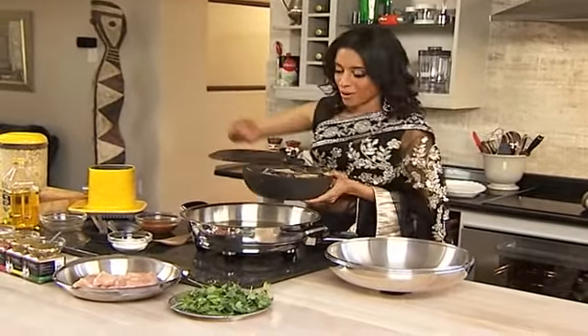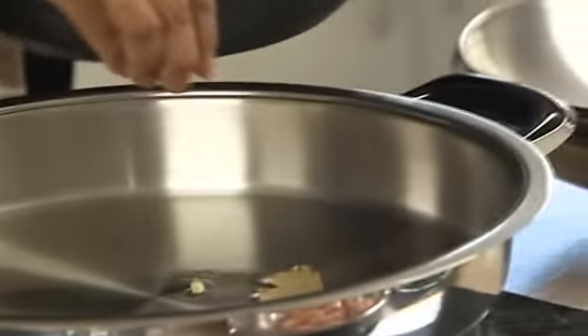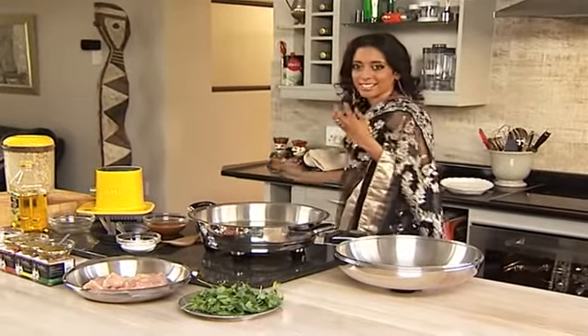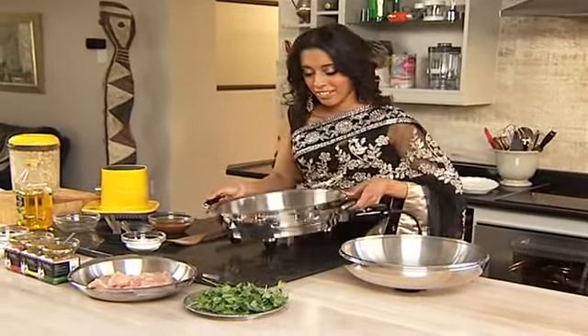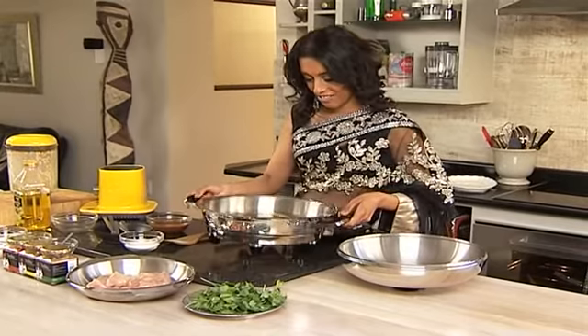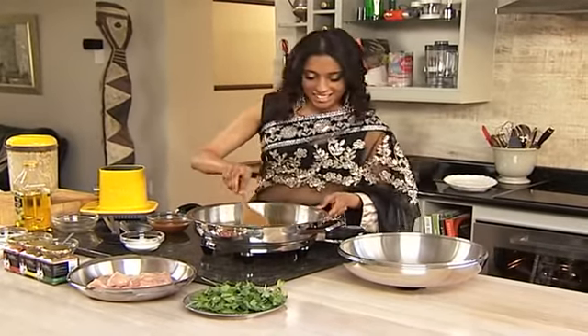Cinnamon stick, bay leaf and cardamom pod going into the warm oil. About five cardamom pods. It's important to count these in when you're cooking, and before you serve, you count them out. Cardamom gives you quite an intense flavour when you bite into it — lovely fragrance and aroma, but not a good sensation when you bite into a pod. Swirl that around and let's turn up the heat and fry these until they're fragrant.